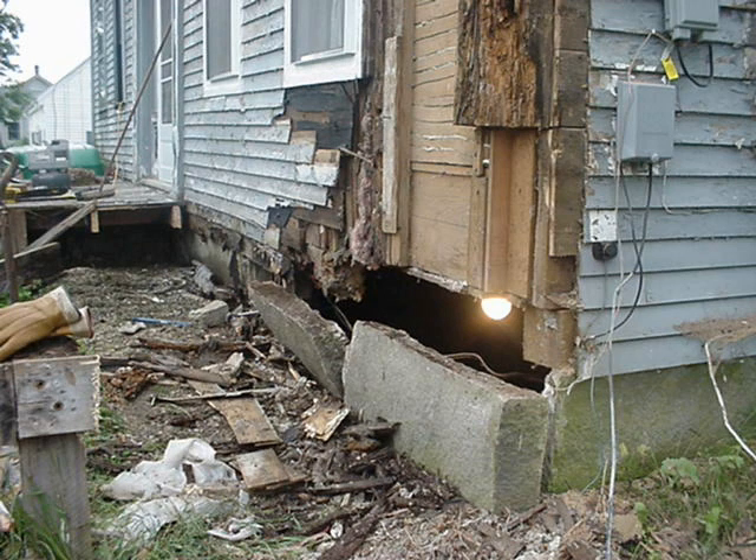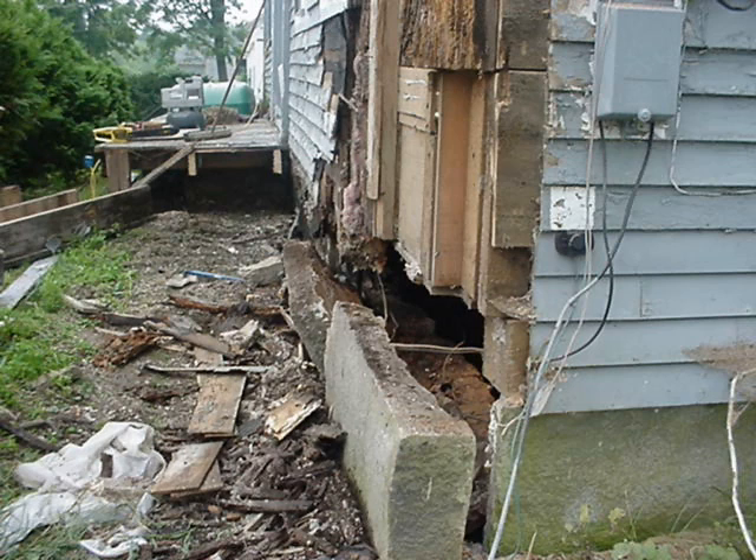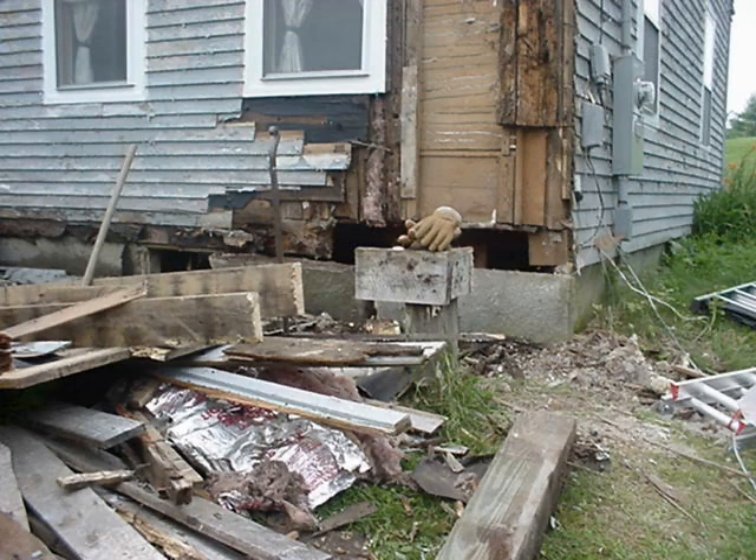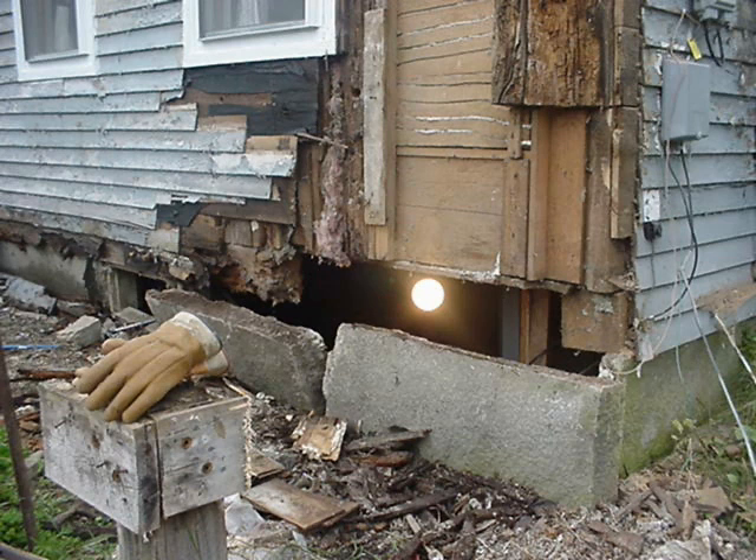My brother-in-law Kevin told me these old post and beam houses are so strong that you could knock a corner out from one of them and it wouldn't move. Well, this proves that — because if you look at this house, there's really nothing holding this corner up. The sills are completely gone, but the roof line is still as straight as an arrow. These houses are extraordinarily strong, and it's a real testament to how they were built that this house, more than 175 years old, could still be standing when it looks like this.